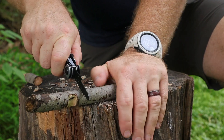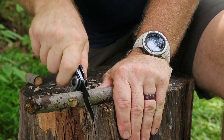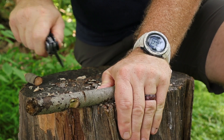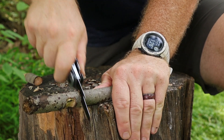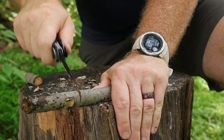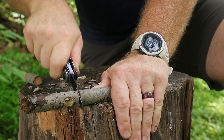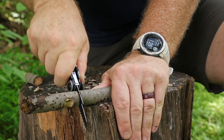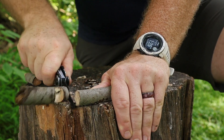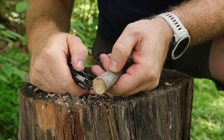The saw itself is about 2.2 inches long with a good pattern of teeth. It will handle small notches for a replacement tent peg, or in a pinch sawing off a branch about the diameter of your thumb. At 2.2 inches it is rather small, so it's really intended for smaller notching tasks.